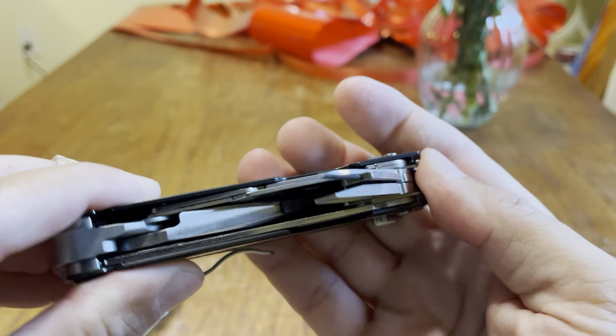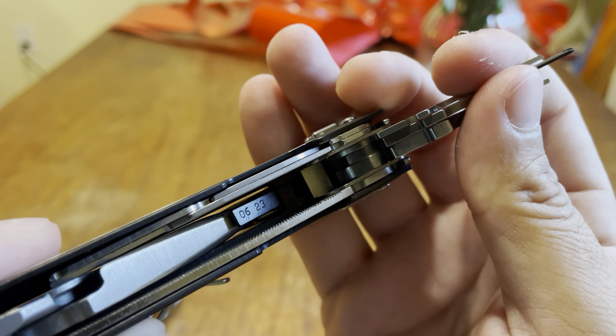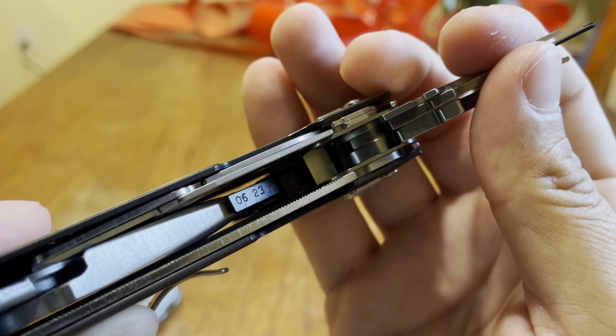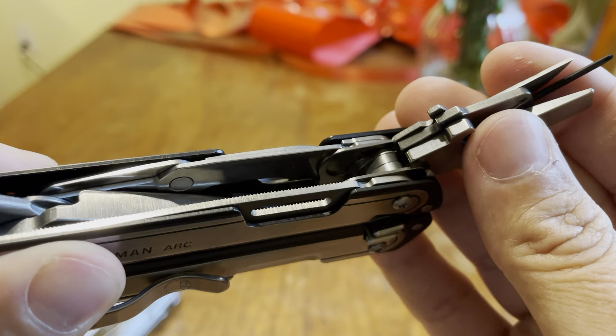You can see the date right there — 0623 — so you can tell when it was made if you ever need to know. Both sides are the same. Sometimes Leatherman does different sides, but not on this one.